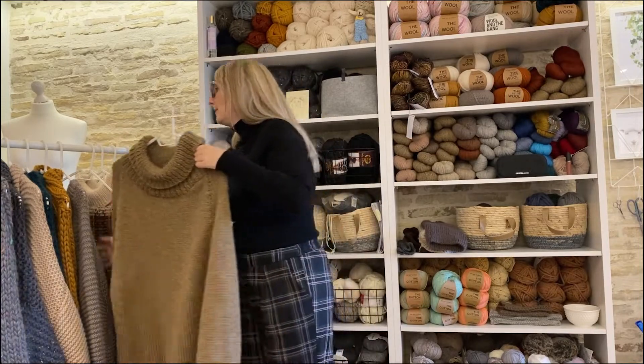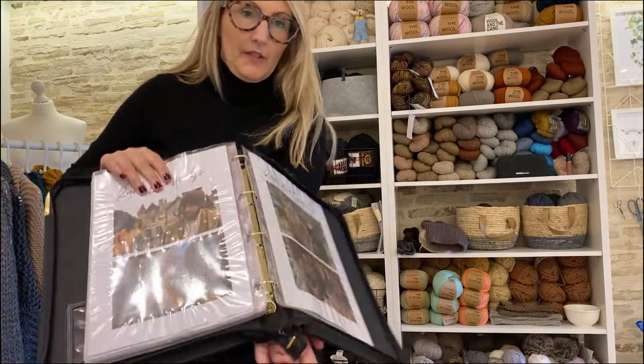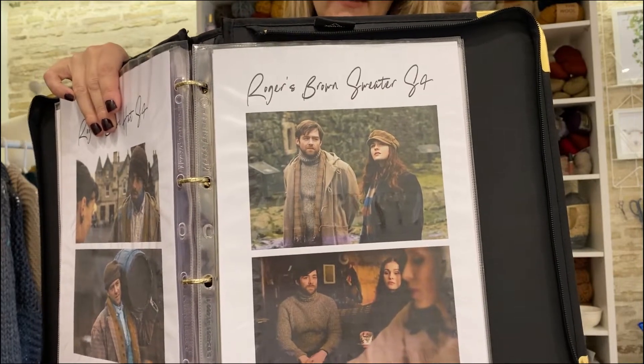I have a picture to show you of Roger's sweater so you can see which one it is. That's Roger talking to Brianna in season 4 — you might recognise that sweater.